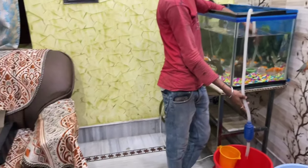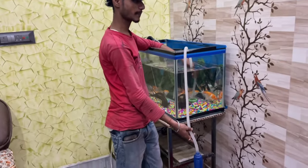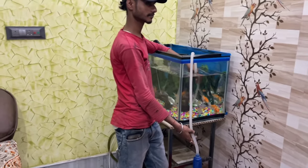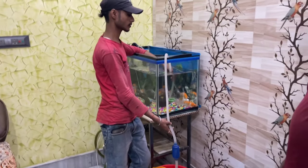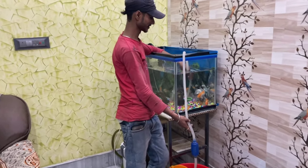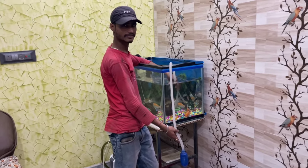Now we have to set up the tank. We have to move it to the other side. We need to set up the tank. We can place the tank carefully, then we will take the fish out carefully. Then we will be able to set up the tank after this.